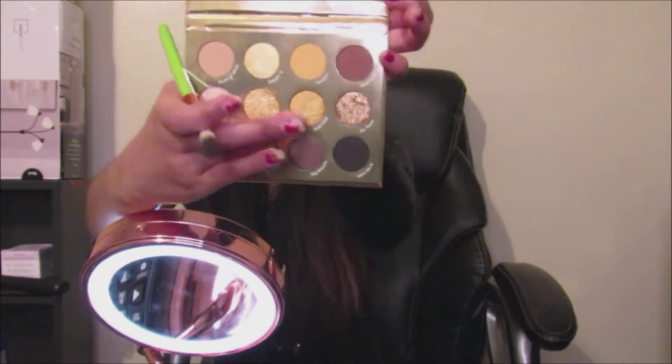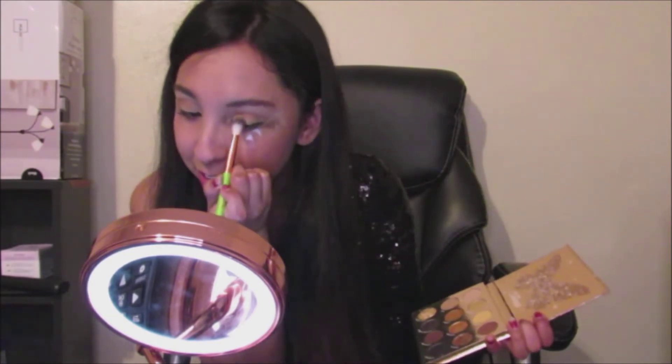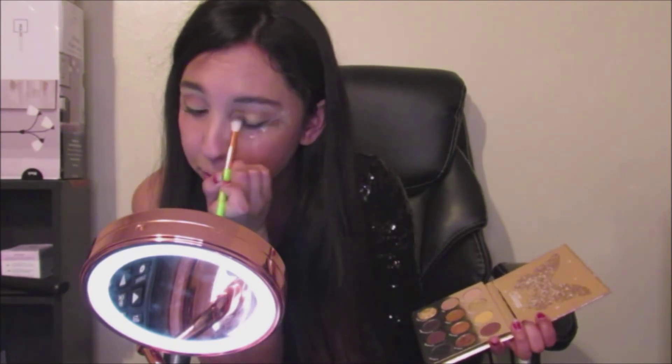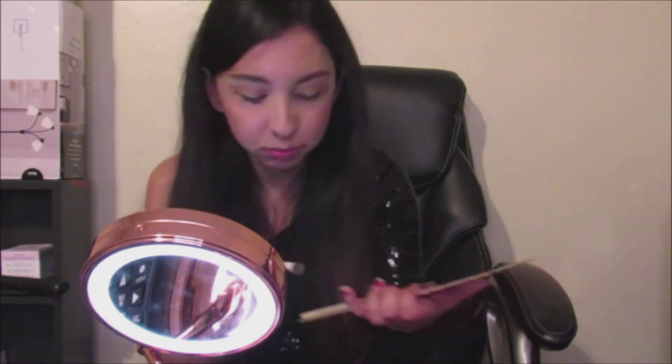The next shade I'm going to be using is called Gold Star, which is this one over here. I'm also going to be using this big fluffy brush, and I'm just going to apply Gold Star on the lid of my eye, but just half of it — not all the way. Because if you mix the black and the gold ones, they tend to come out a greenish color, and I noticed that with this palette, so that is something not to do. I'm only going to be using the shade on half of my eyelids.